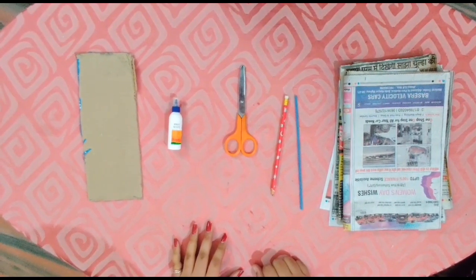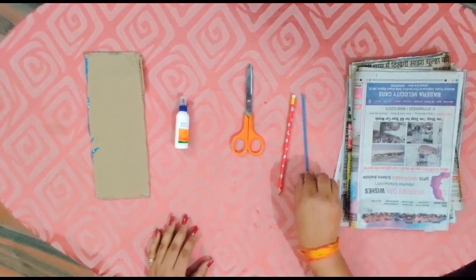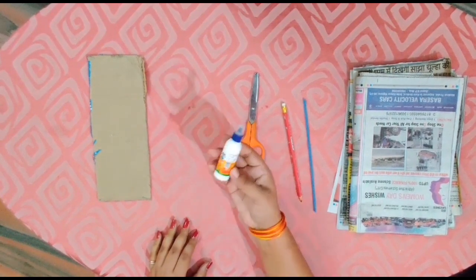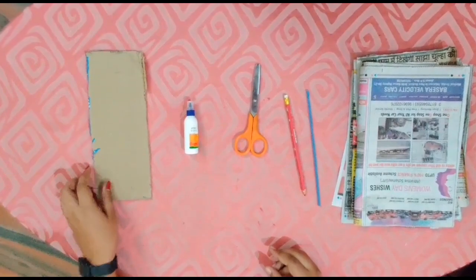Today we are going to make a pen stand out of old newspaper. Things we will need are some old newspapers, straw or pencil, a pair of scissors, fevicol and cardboard, small size.